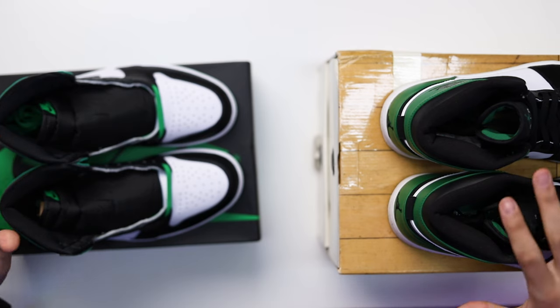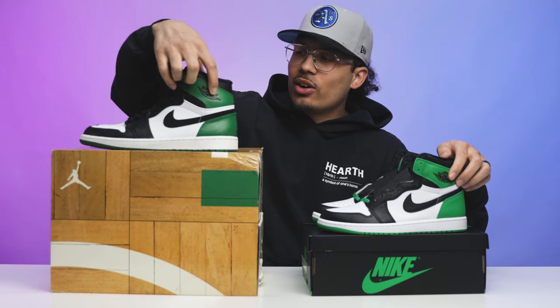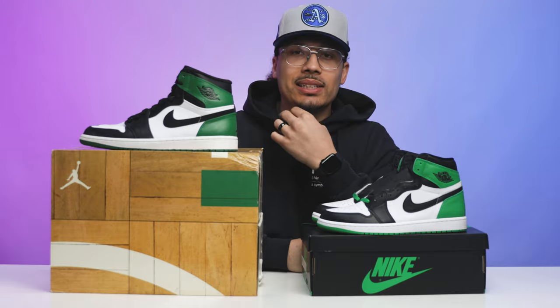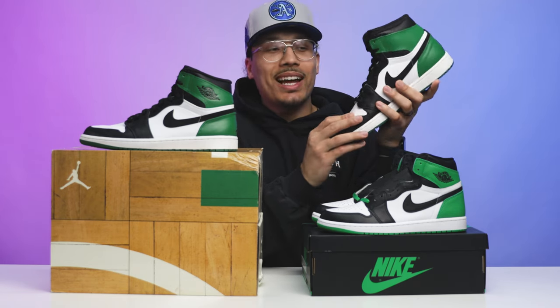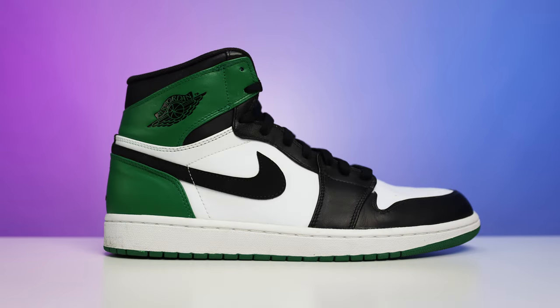Another difference in the branding: the wings logo on the 2009 is more of a stamp and slightly shinier, while on the new retro it's more embossed. Then obviously there's the leather quality — putting the two heels side by side, you can see the tumbled leather on the new version. The leather on the 2009 just wasn't as nice, but there's so much nostalgia for that era, which is why collectors still love them.